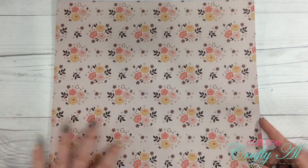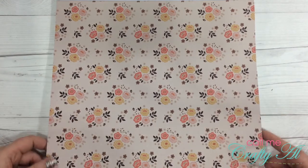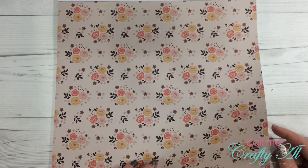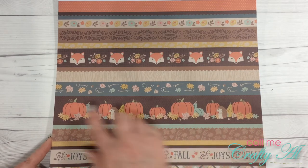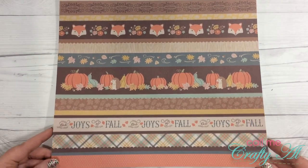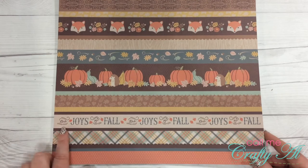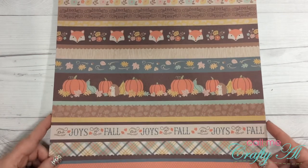Here is a light pink background that has kind of a canvas texture to it with some floral accents. Here is a page with different strips that would be great border strips to cut apart and use — it has some of the woodland animals, and one strip down here says 'the joys of fall' and repeats it a couple of times.